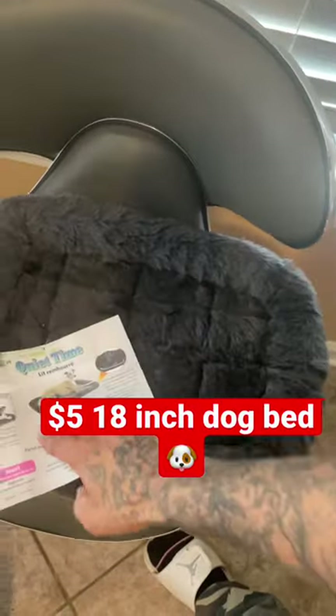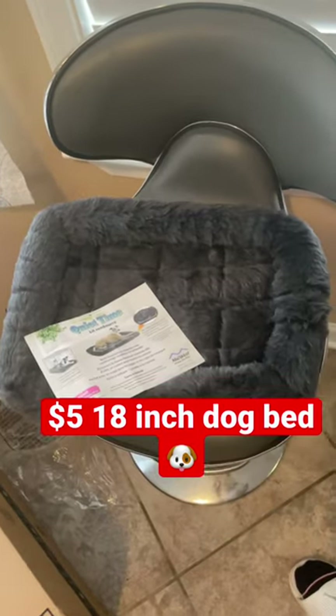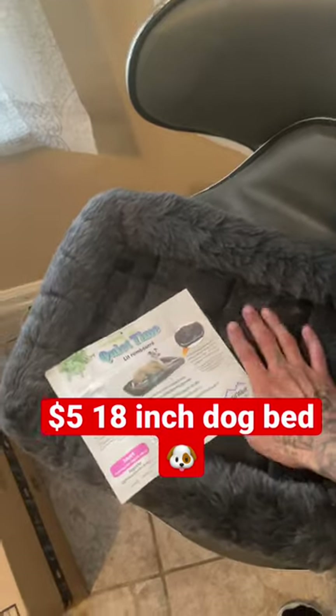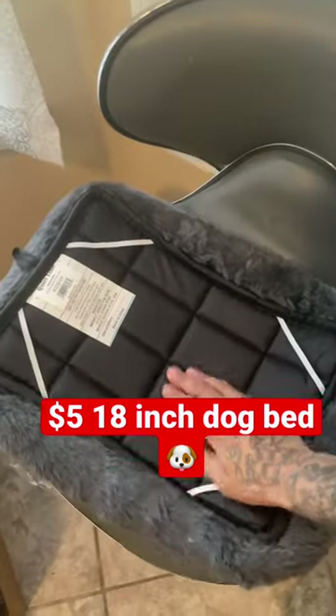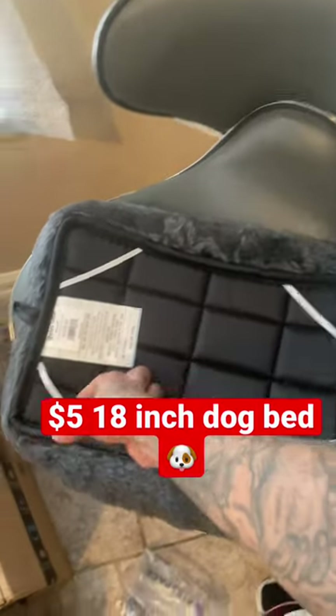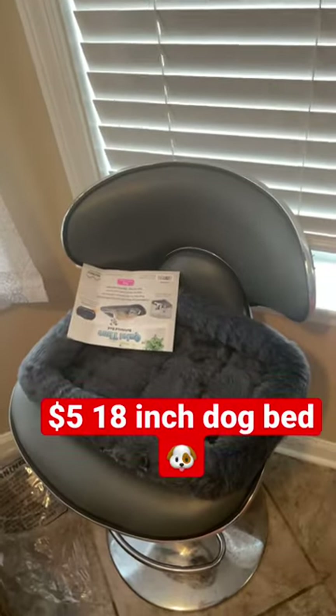If you do get one, get one a little bit bigger and you should be good. I'm very satisfied with the material — it's very soft — and you can actually latch these on to the bottom of your kennel so it doesn't come up. I'm satisfied. Hope y'all like it and I hope this video helped. Subscribe to the page.